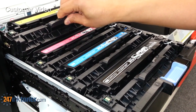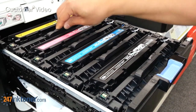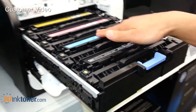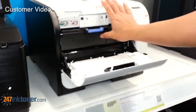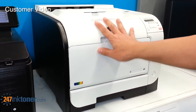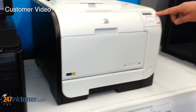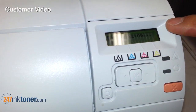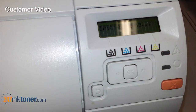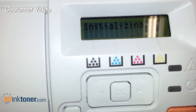These cartridges generally have the drum built in — those are the imaging drums. Once you have all the cartridges seated back in, you just slide this drawer back in until it latches and then close the front panel. At that point the printer will start to initialize and you'll hear it clicking and whirring.